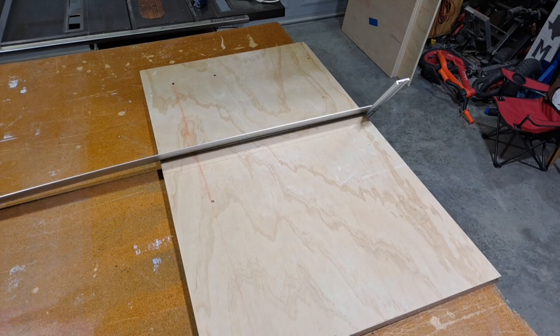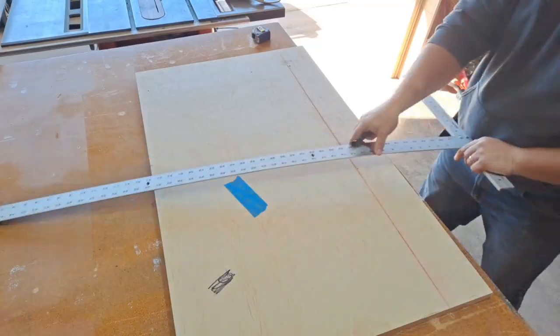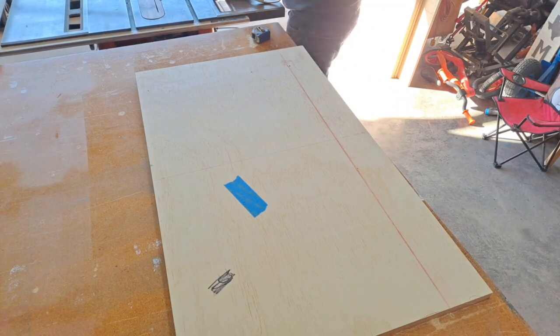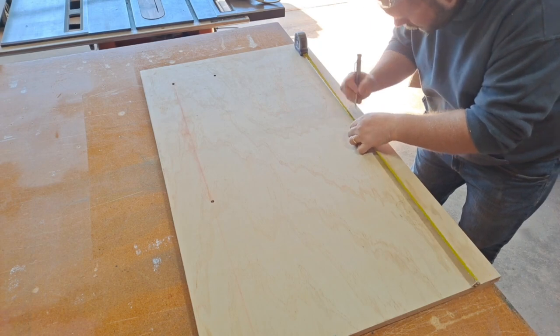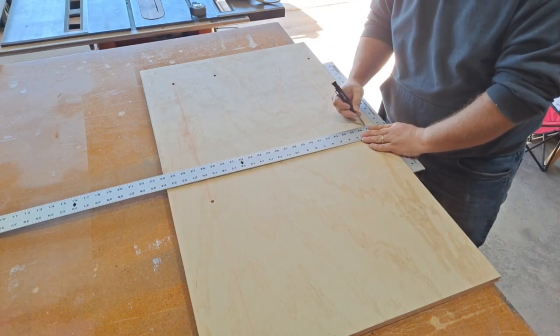This piece that we're looking at right now will be the base of the cabinet. I try to make reference lines, or what I sometimes call guidelines, so when I'm building I don't lose track of what I'm doing, but it also gives me a visual on where I should be putting the next piece of wood.